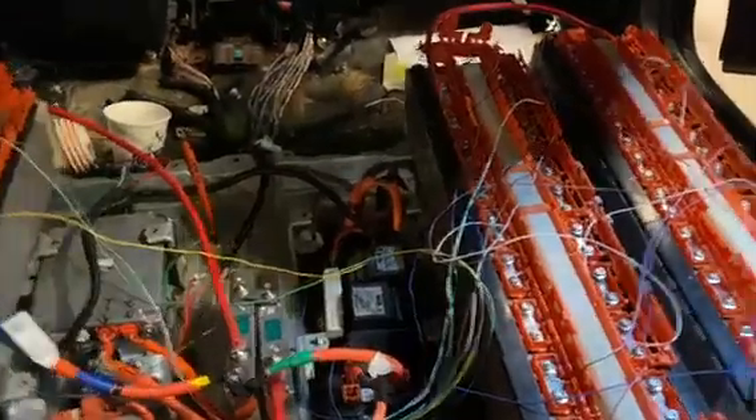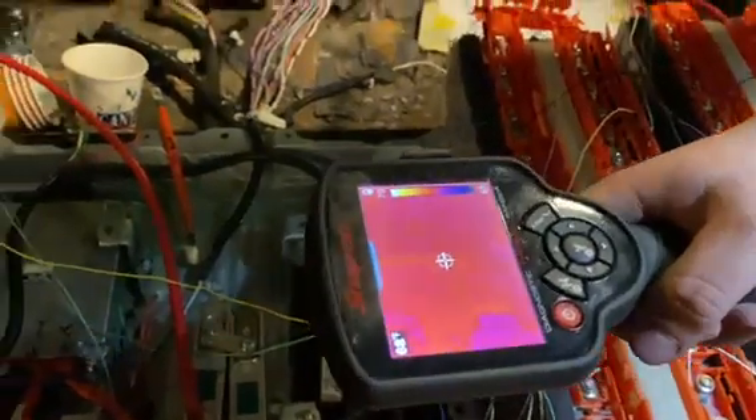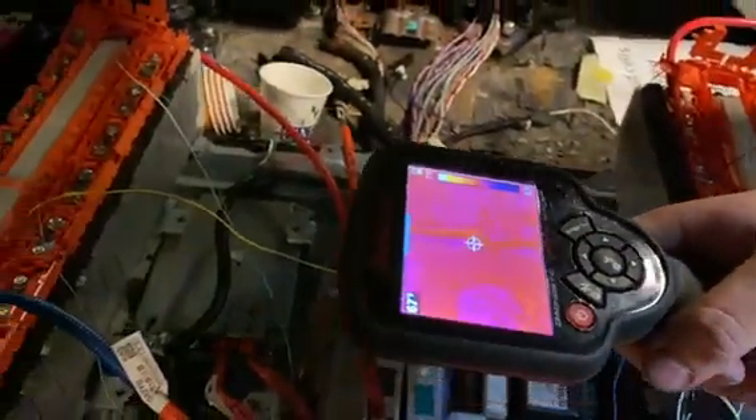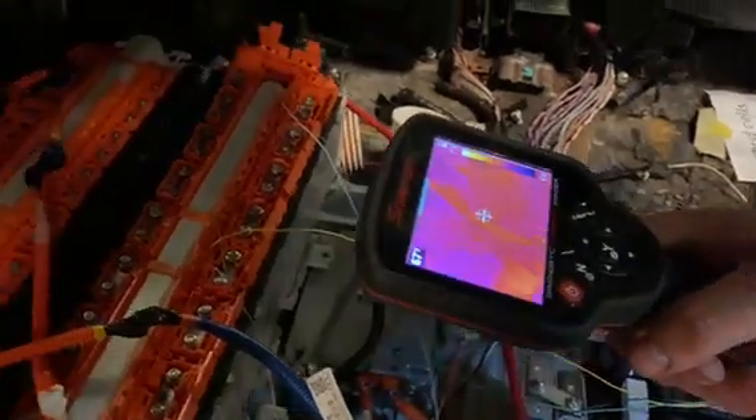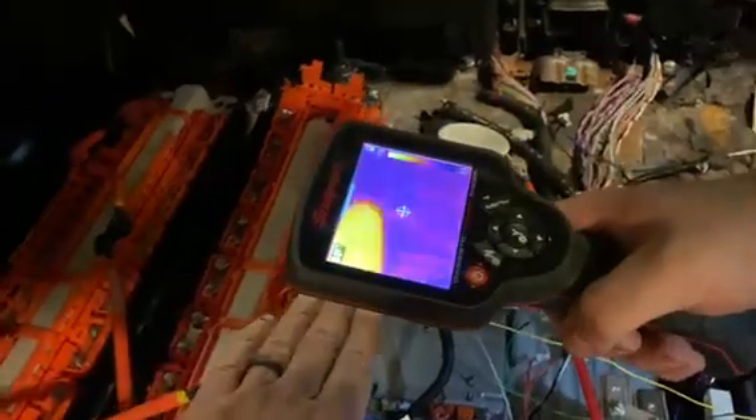We also used the thermal camera when we hooked it up for the very first time to make sure everything is okay, because any time we'd have something like a short it'll show up as glowing on the camera.